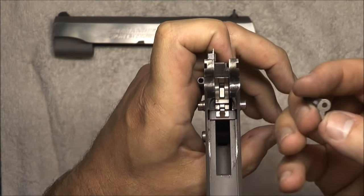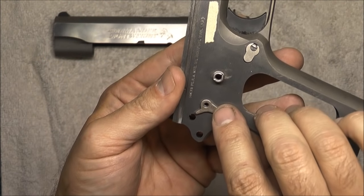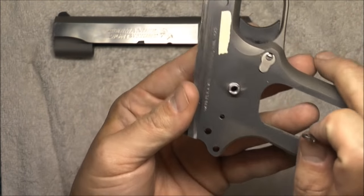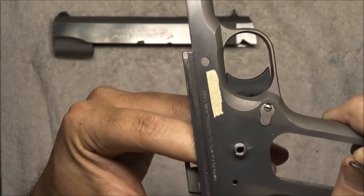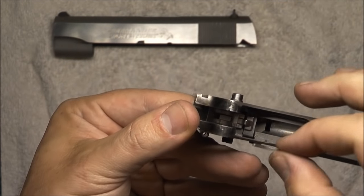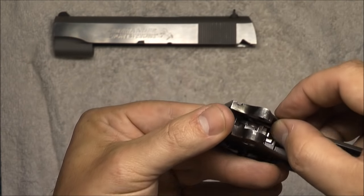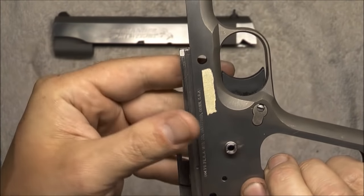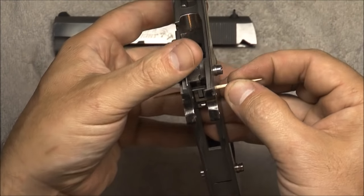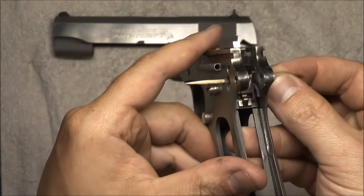Next we get into one of the Series 80 parts — the trigger bar lever. It's going to sit with the short side pointed up, long side pointed down, and the rounded side pointed towards the barrel of the gun. I like to put a finger in here back behind the sear and disconnect; that blocks off that little hole. This goes just to the right of the sear and disconnect. Drop it in — having my finger back there lets me manipulate where the hole is and where that part is. Once I think I've got it lined up, I grab a toothpick, shove it through, and if everything is in there correctly I can hit the trigger and shake it and nothing should fall out.